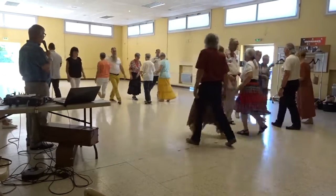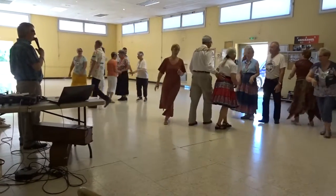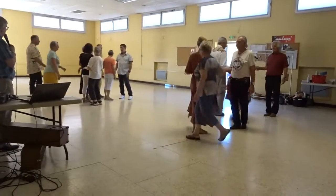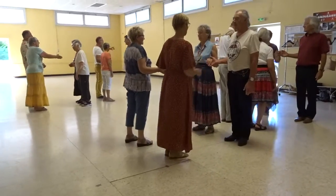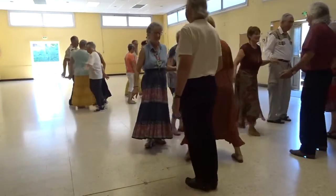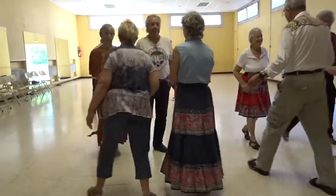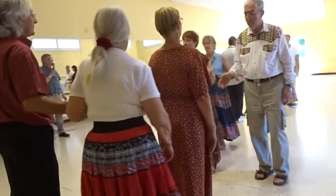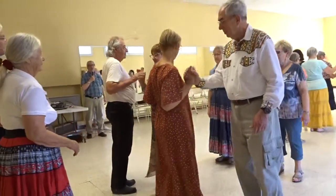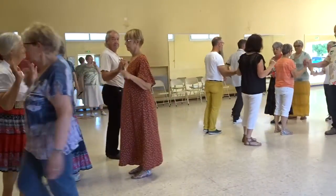Load the boat, slide through, lighten it through, pass through, wheel and deal, step to a wave, ping pong circling.